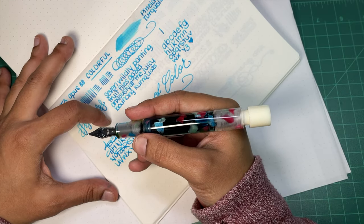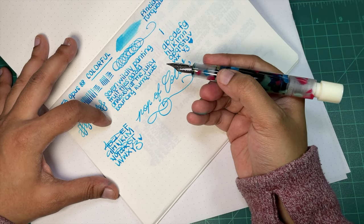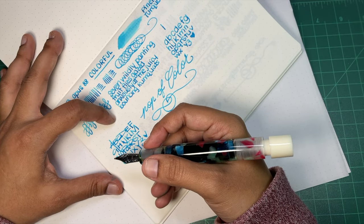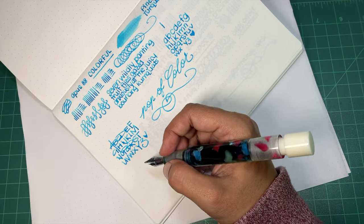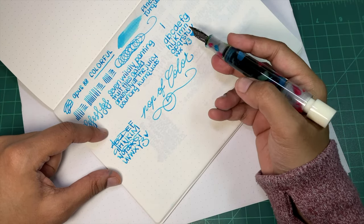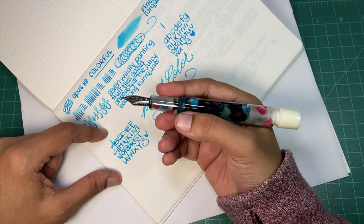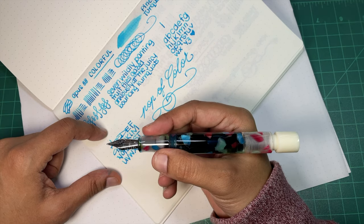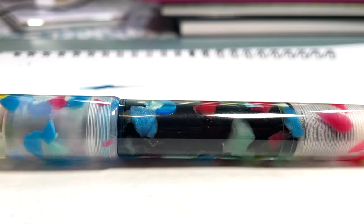I just wanted to share the pen with you. I think it's a really fun pen. I really love the Opus 88s — I love what they're doing, I love the eyedropper. I end up reusing them like crazy, obviously, and I just have a lot of fun with them. You've got a lot of ink to play with. They're super easy to clean and really easy to maintain. I just don't have any complaints except that I wish they would make more colors.